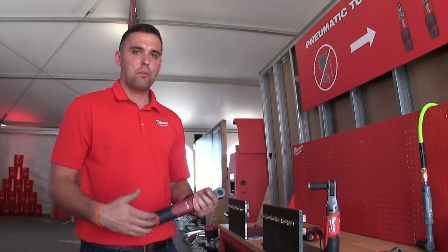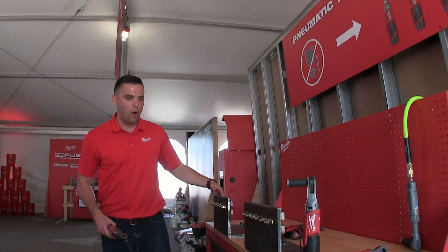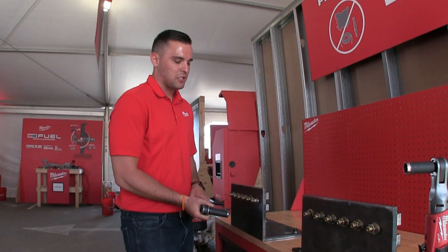When we talk about performance of a pneumatic tool, we want to make sure you have enough power to break free of stubborn bolts. These have all been torqued down to 45 foot pounds. We're going to go ahead and just break it free with our new M12 Fuel Ratchet.